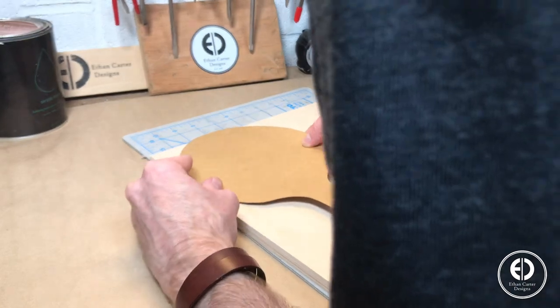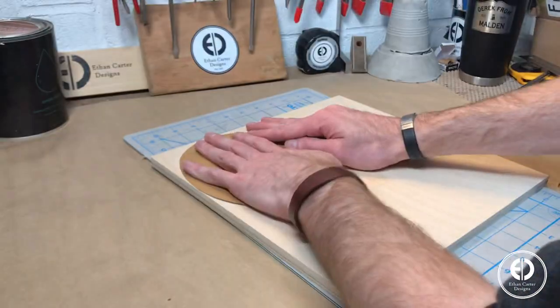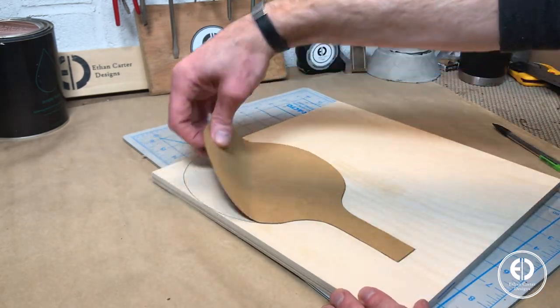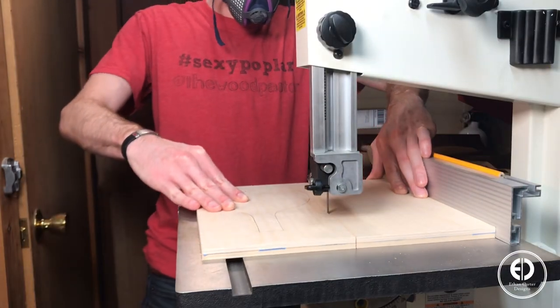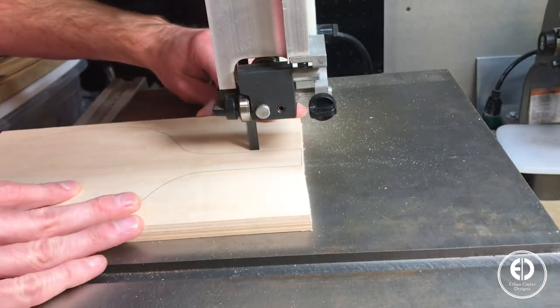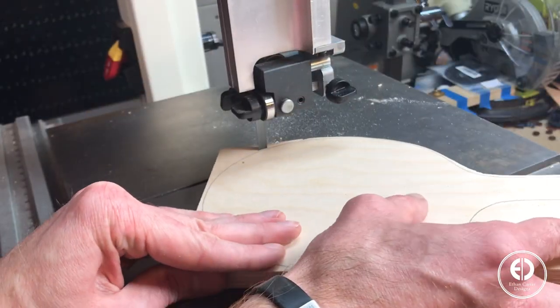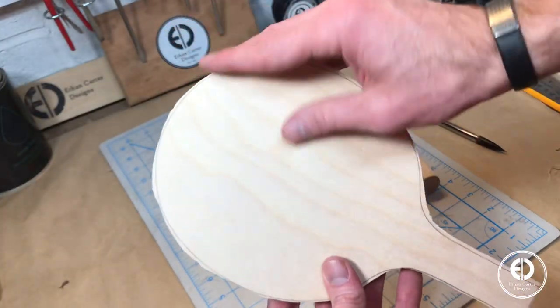I took the template I cut out and taped it to the plywood and traced out the shape. Then I cut out the rough shape on the bandsaw, making sure to stay just outside the line. We'll use the disc sander later to sneak up on that line.